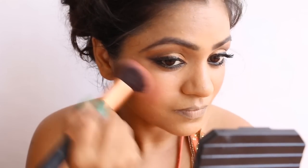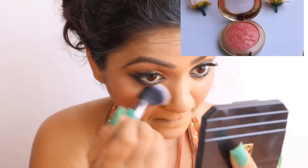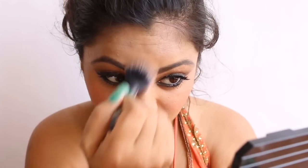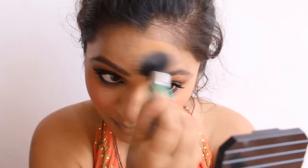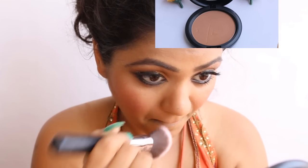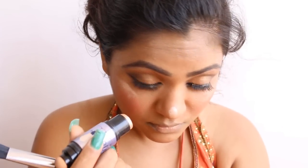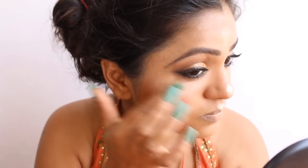Now I'm applying the blush — the Milani Baked Blush in Coral, a beautiful orange coral shade. I missed applying the compact earlier, so I'm doing that now and will reapply the blush after. The compact is a shade lighter than my skin tone, which highlights the area where I applied the L'Oreal Lumi highlighter. I'll also apply the bronzer on the sides of my nose, then use the Benefit Watt's Up highlighter on my cheekbones, tip of the nose, and cupid's bow.